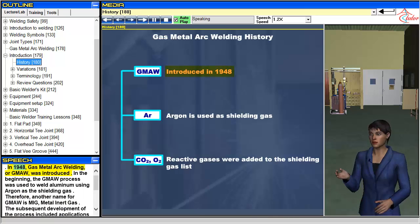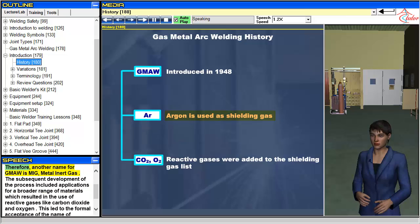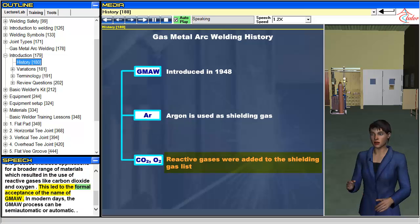In 1948, gas metal arc welding, or GMAW, was introduced. In the beginning, the GMAW process was used to weld aluminum using argon as the shielding gas. Therefore, another name for GMAW is MIG, metal inert gas. The subsequent development of the process included applications for a broader range of materials, which resulted in the use of reactive gases like carbon dioxide and oxygen. This led to the formal acceptance of the name GMAW.